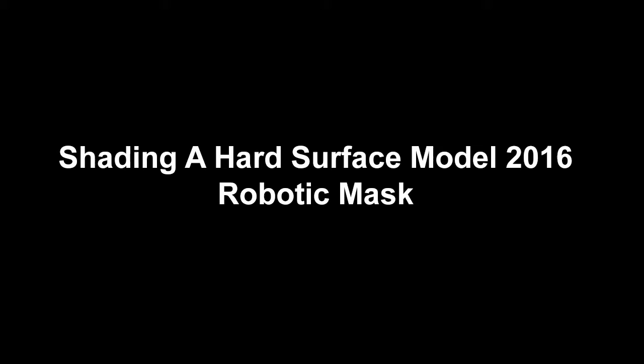Hi, my name is Neil Blevins and this is a talk about my method for texturing hard surface models, the 2016 edition.